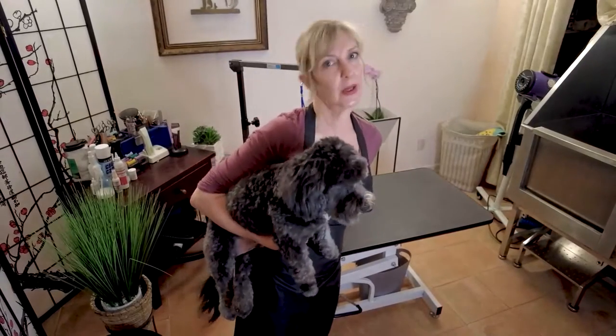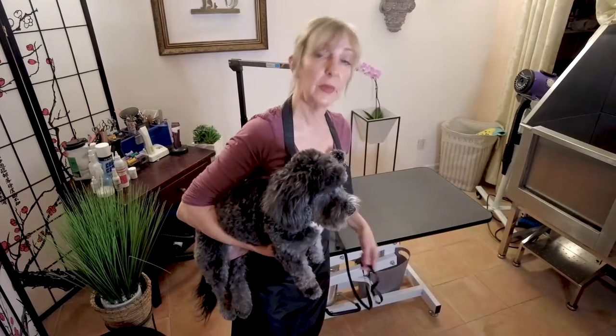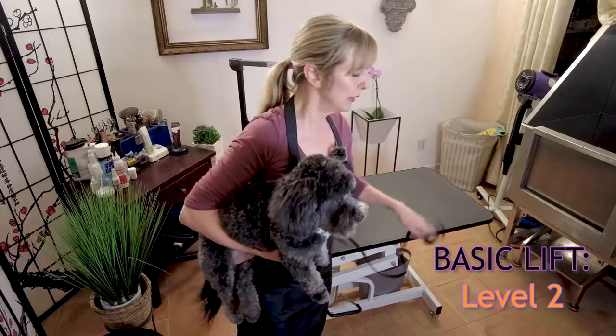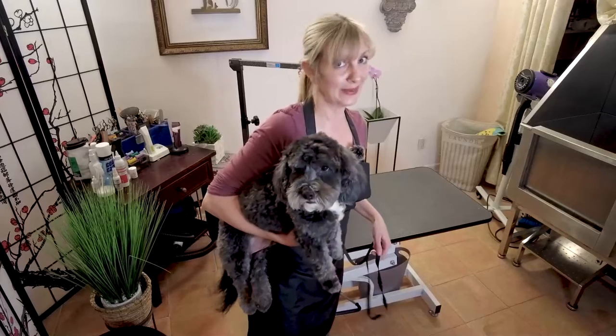What I just showed you is how to pick up a friendly dog, one that doesn't mind getting picked up. If you're working in a salon, sometimes you encounter dogs that don't like to get picked up and they're going to snap at you. I want to show you some tips and tricks to keep you safe while picking up a dog that might be a little snippy.